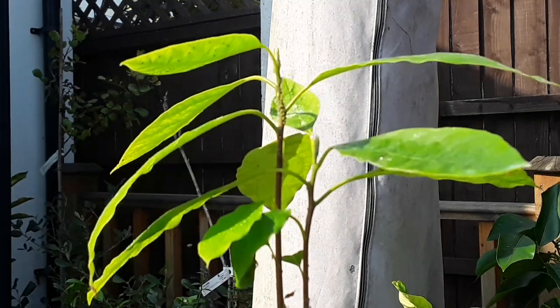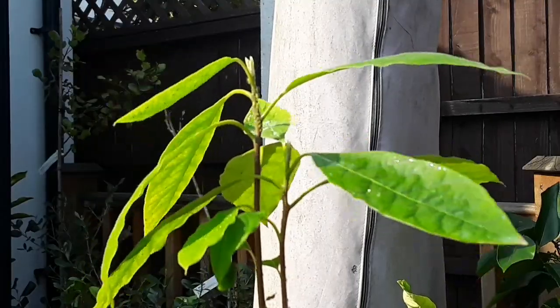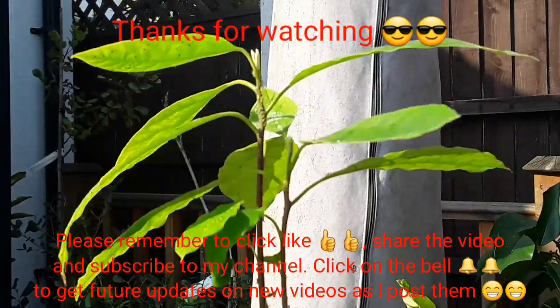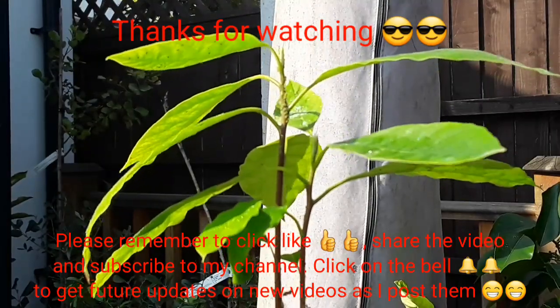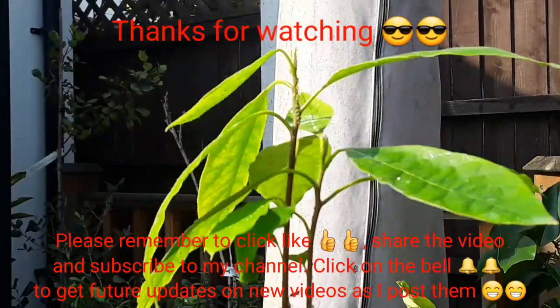Thanks for watching. Please give me a thumbs up, please subscribe to my channel, and you can share the video if you think anyone's interested. Remember to click on the bell if you'd like to know about new videos when I release them. I'll catch up with you all soon — Brett out for now.